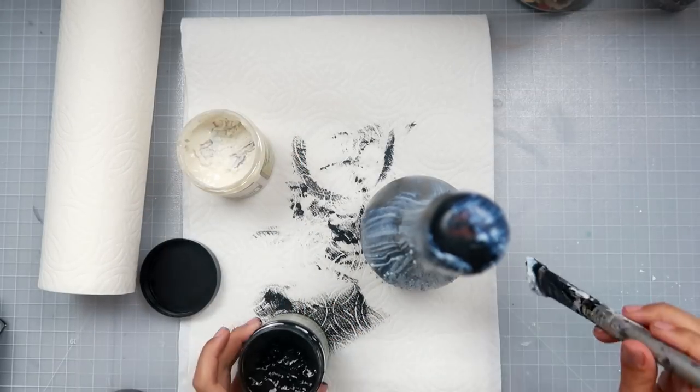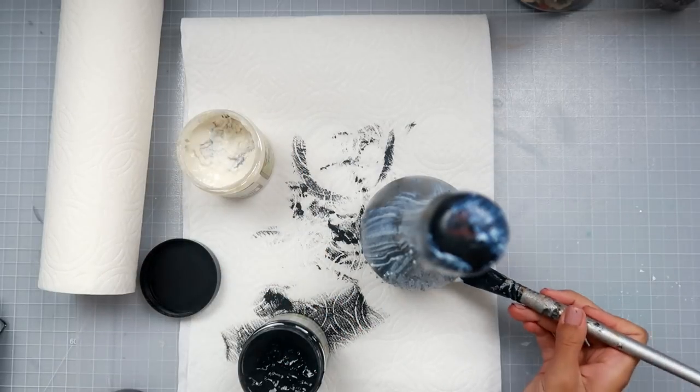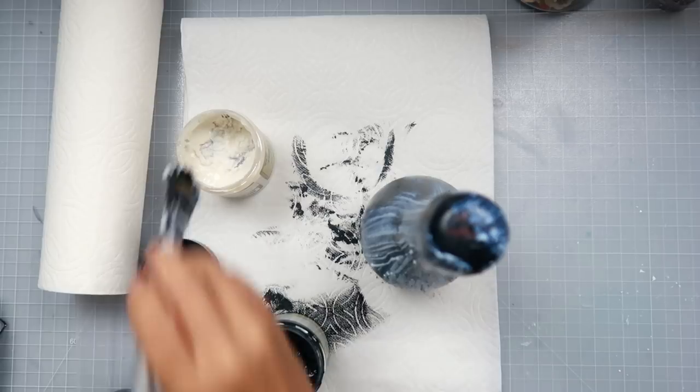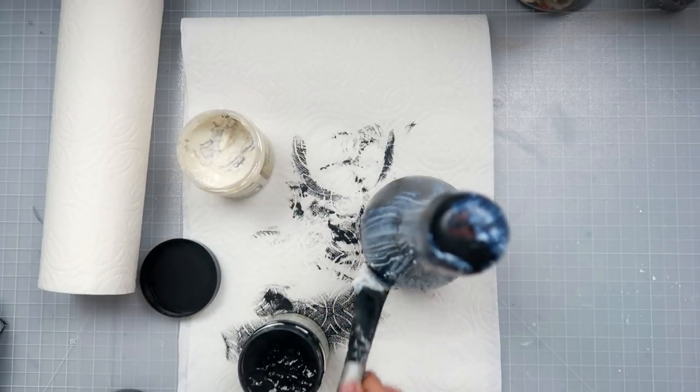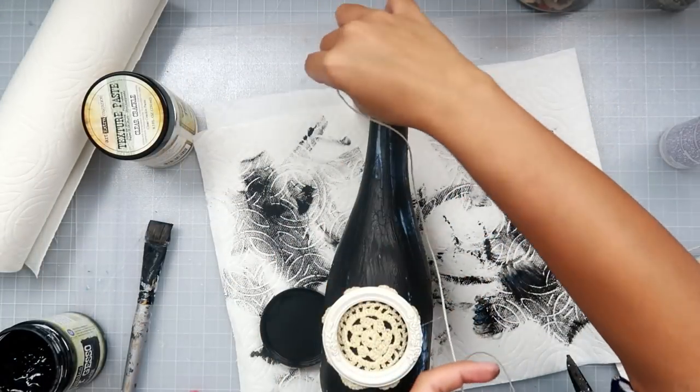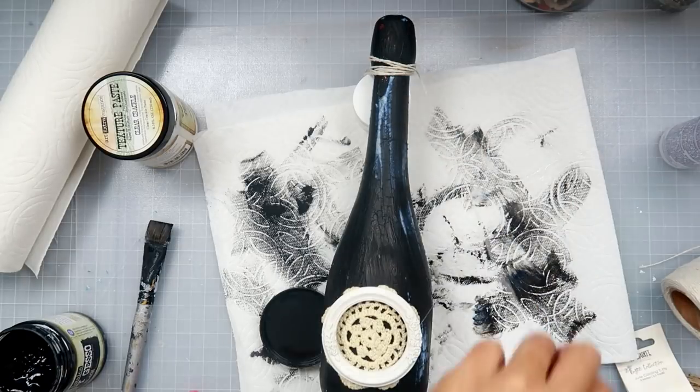The clear crackle paste adds texture without having to hassle with a stencil and paste, because it's just a little hard to get the stencil on the bottle because of the curves. You're going to let that dry almost completely — mine dried pretty much all the way but I was getting a little impatient.